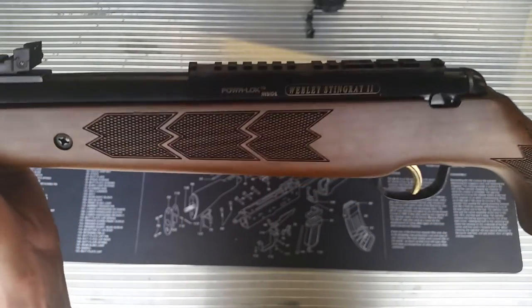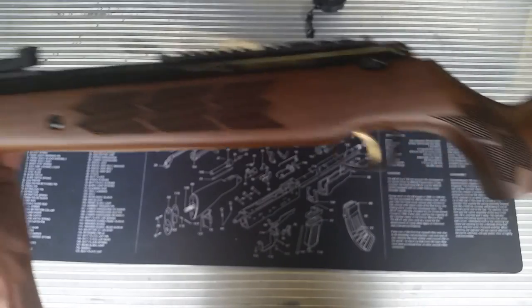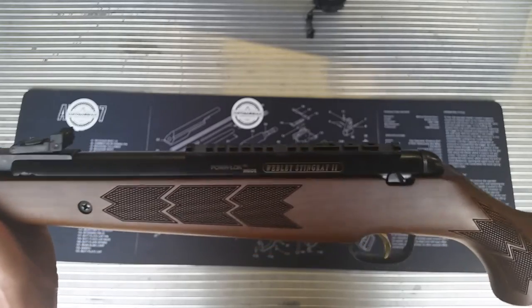I would probably turn this into a project gun of sorts. I'll do a bit of chronograph testing quickly on it — put it over the chrony and see what numbers we get.